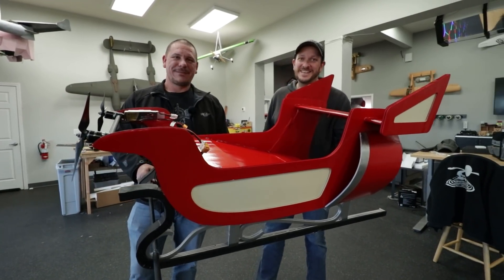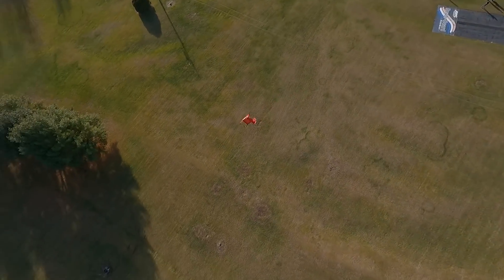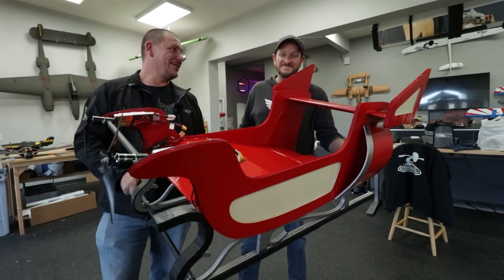Hey Flight Test, this is David and I'm Josh. Today we're gonna try to make this sled fly. Today's a special day — over 10 years of Flight Test existing, we've never ever made a sleigh fly. Today we're going to change that. Let's do it.